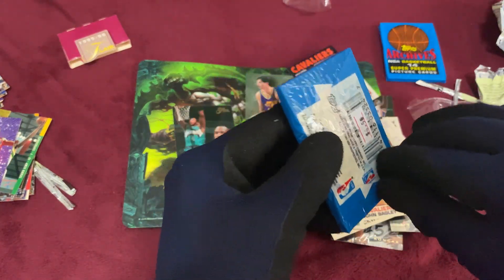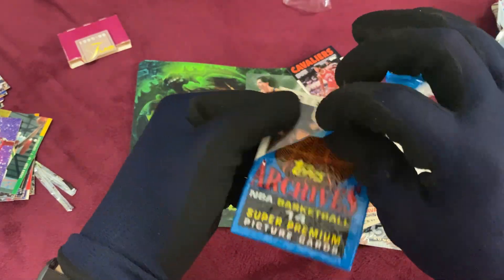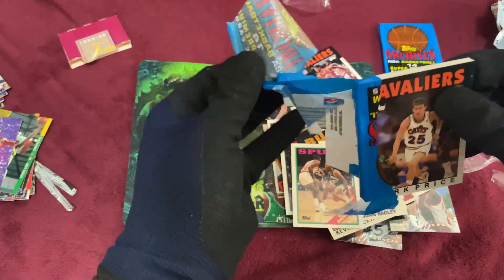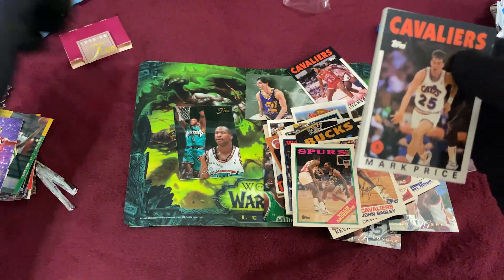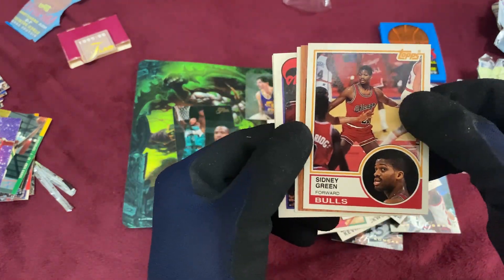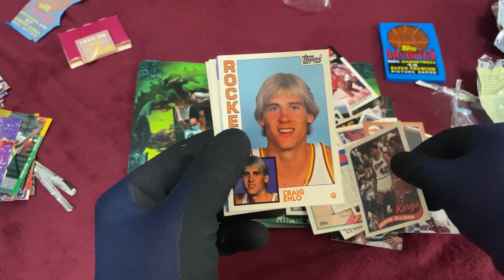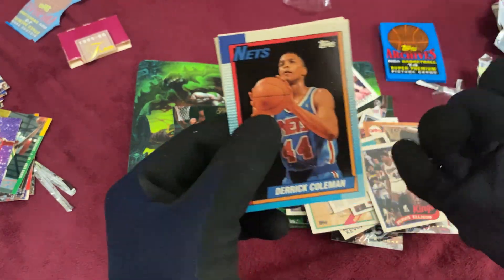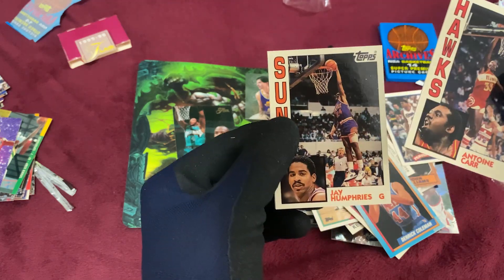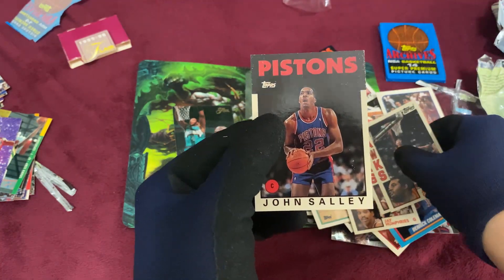Last two packs for our retro opening. Cavs — Mark Price. Look at that, these cards are still really in good condition, nothing wrong with the corners. Tom Chambers, Clippers, Vern Fleming, Sidney Green, John Williams, club membership, Purvis Ellison, Craig Ehlo — we remember him. Charles Smith, Derek Coleman, Antoine Carr, Jay Humphreys. Some of these are sticking together. Hawks Kevin Willis and John Salley.